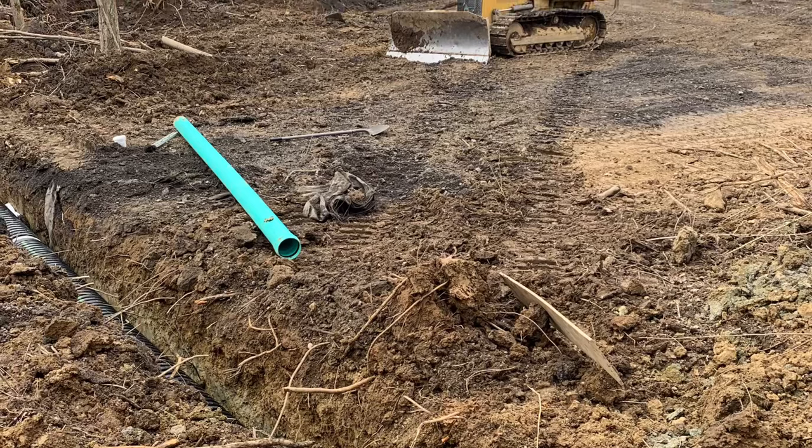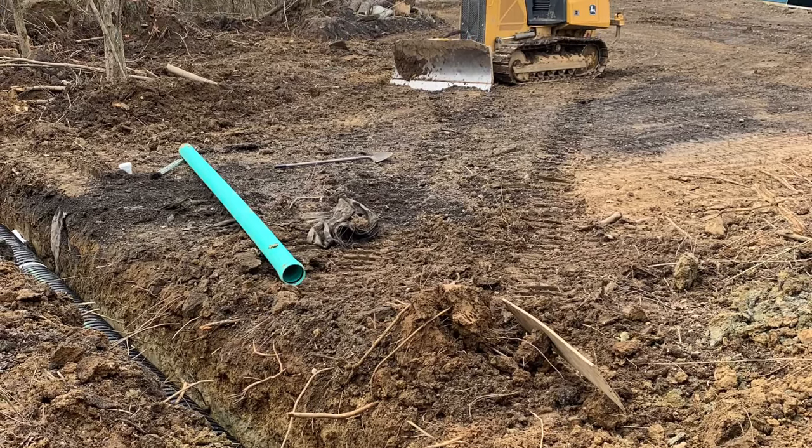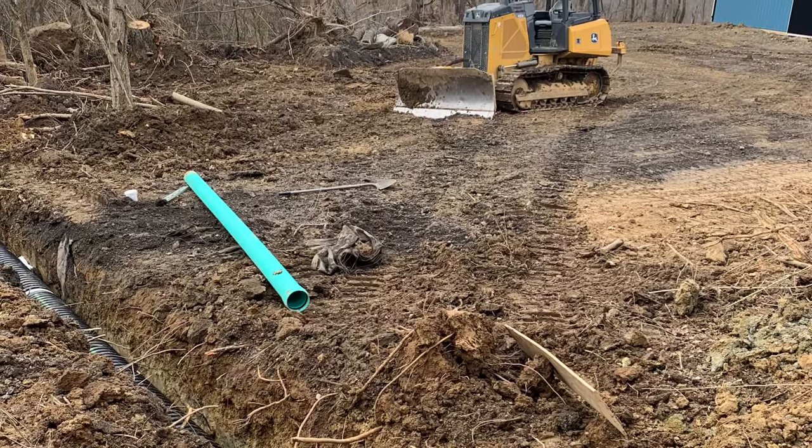Here, I dug an 18-inch corrugated drain pipe across the road just to convey the water that comes off the hill in heavy rains.